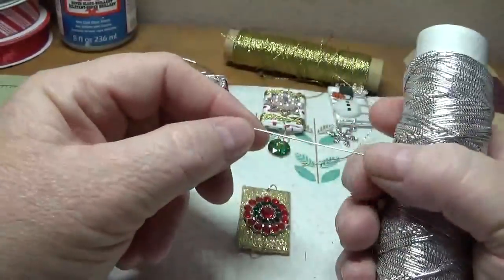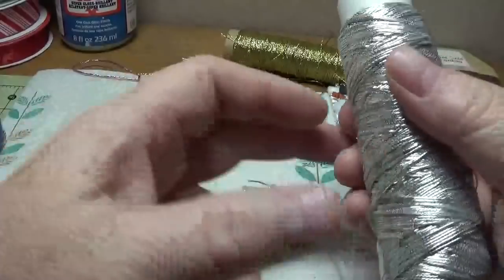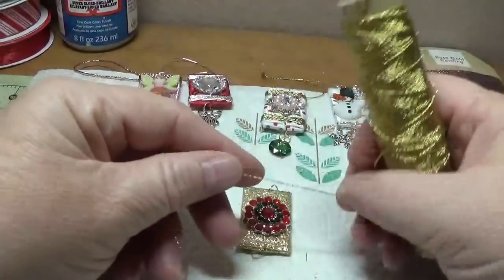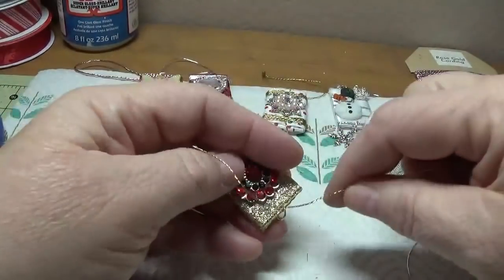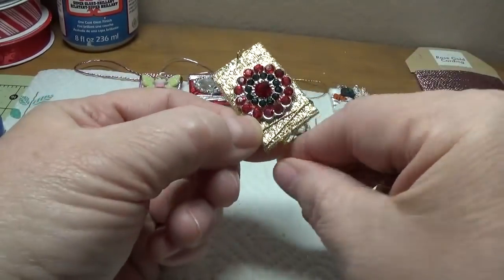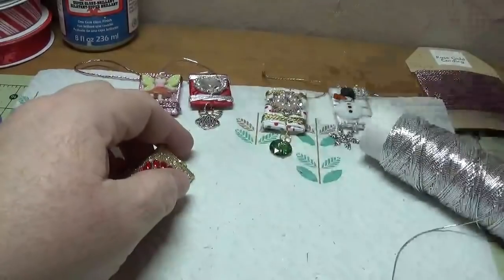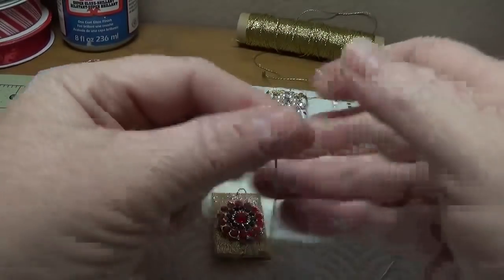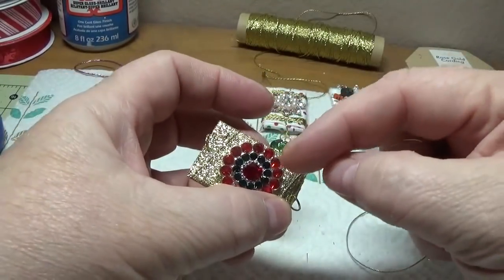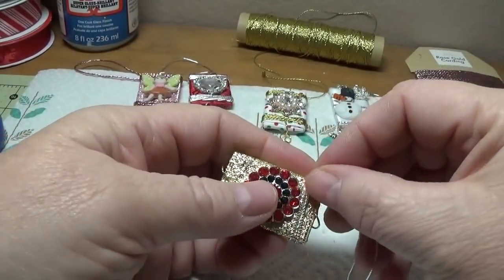This beading cord - I accidentally bought the stretchy kind, but that's okay because I still use it. At first I was going to use the gold, but I thought maybe wrapping with silver would work better since we have a little bit of silver in the metal part of this bead - so maybe that would work better.